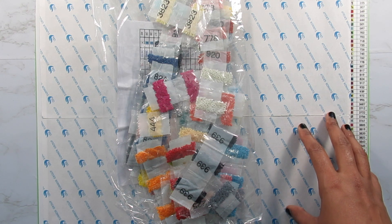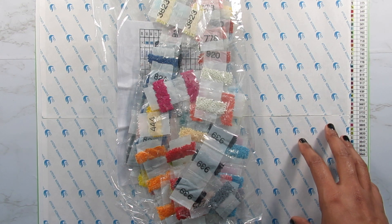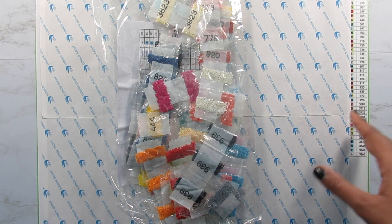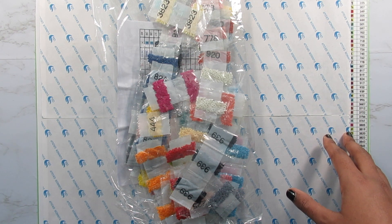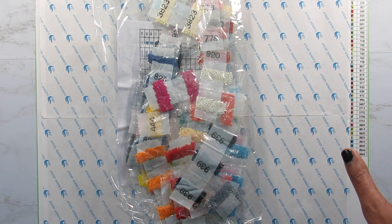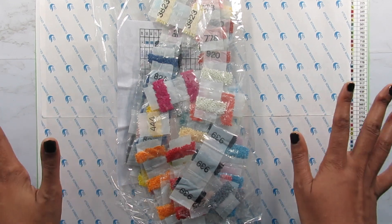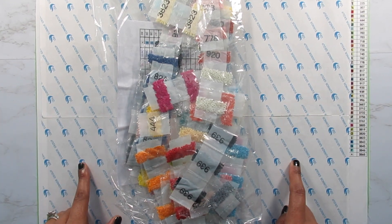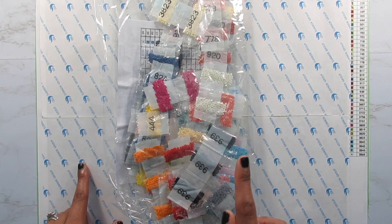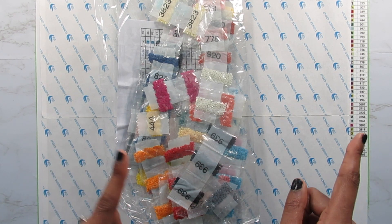I used to get kits from them all the time. I have several large kits from them and I love each and every one of them. So I'm happy to be shopping on AliExpress again, happy to be buying from Hom Fun again, and happy to be doing bigger sizes again. This is a 40 by 40, and there are 40 colors. I was so surprised it was that many colors, but when you see the image, you'll know why.